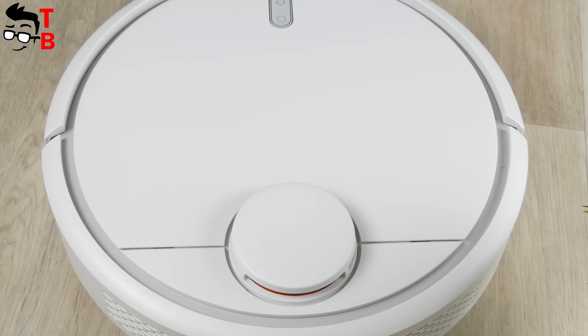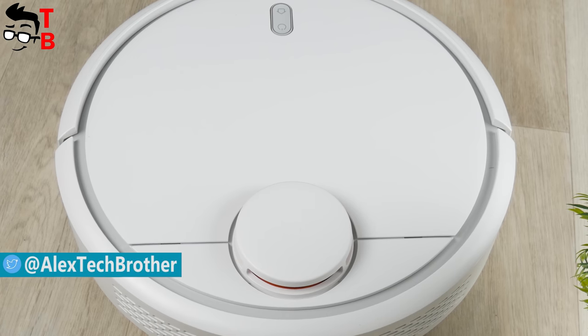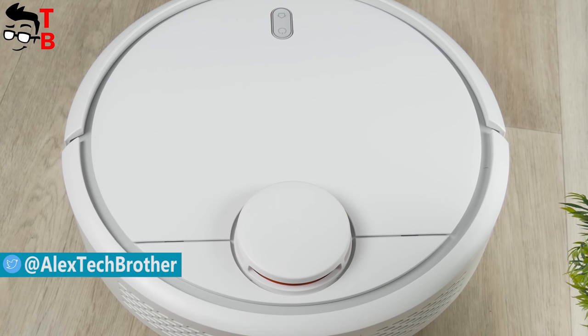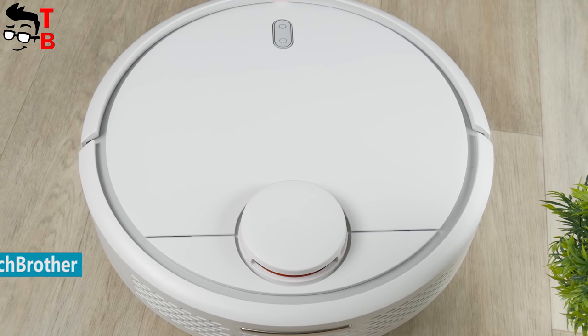Hey, what's up! This is Tech Brothers. Today I have another review of a vacuum cleaner. This time it is the Xiaomi Mi Robot. As you may remember, I already reviewed a similar device called the Heroic Shai T370. You can watch it by the link in the description.